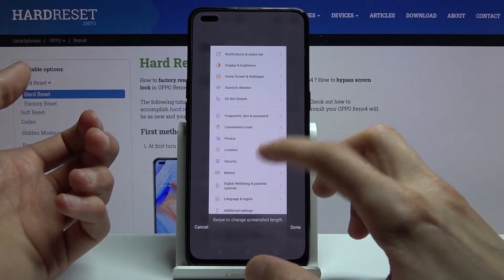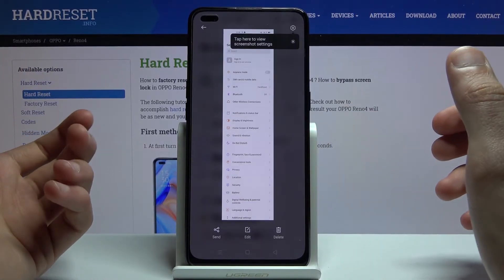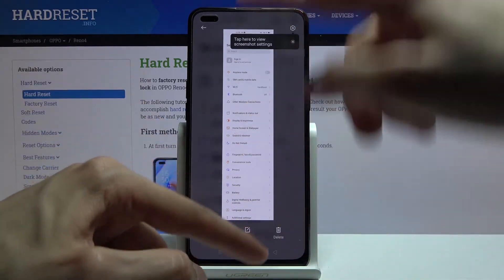You can scroll however far you want, and once you're right where you want to end it, click on done and that will overwrite the screenshot that we have taken with the expanded one.